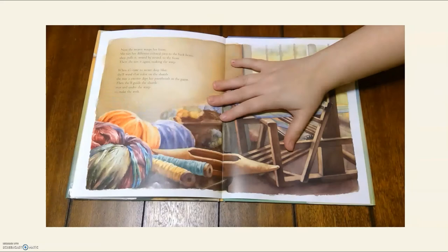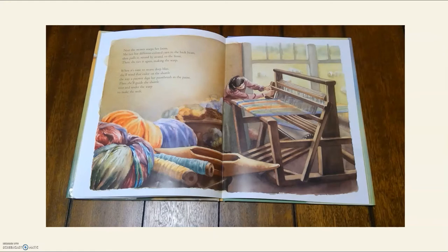Next, the weaver warps her loom. She ties her different colored yarn to the back beam, then pulls it strand by strand to the front, and ties it again, making the warp. When it's time to weave deep blue, she'll wind that color on the shuttle, the way a painter dips her paintbrush in the paint. Then she'll guide the shuttle over and under the warp to make the weft.